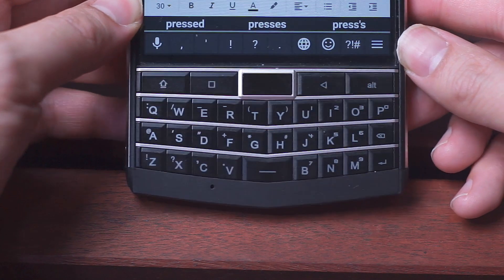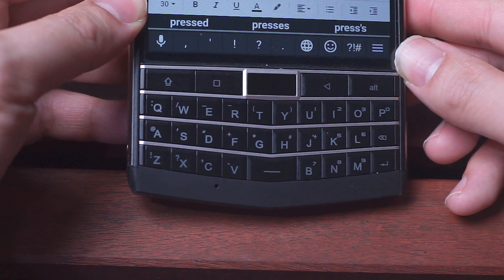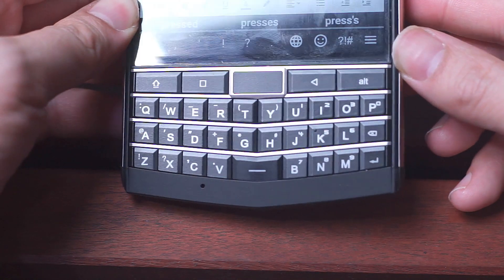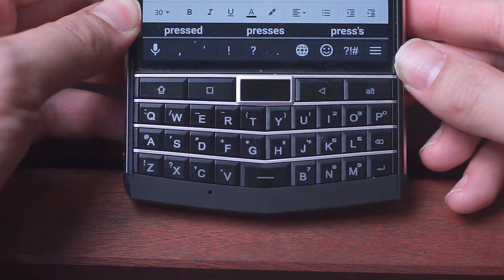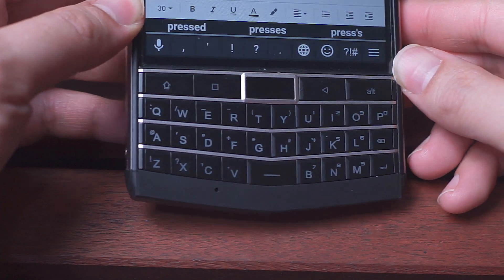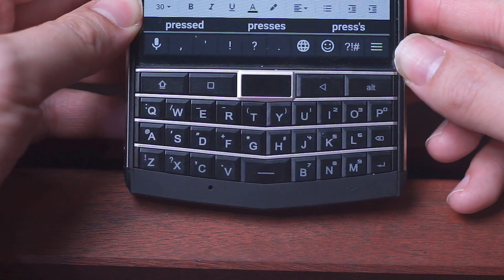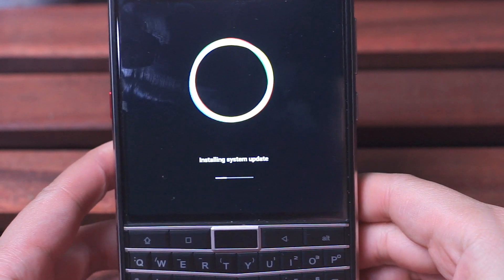What I'll do in this video is do a before and after typing test. I'll do a typing test of the keyboard before the software update and also one after the software update. Among other things, the software update is supposed to address this supposed missed key issue.